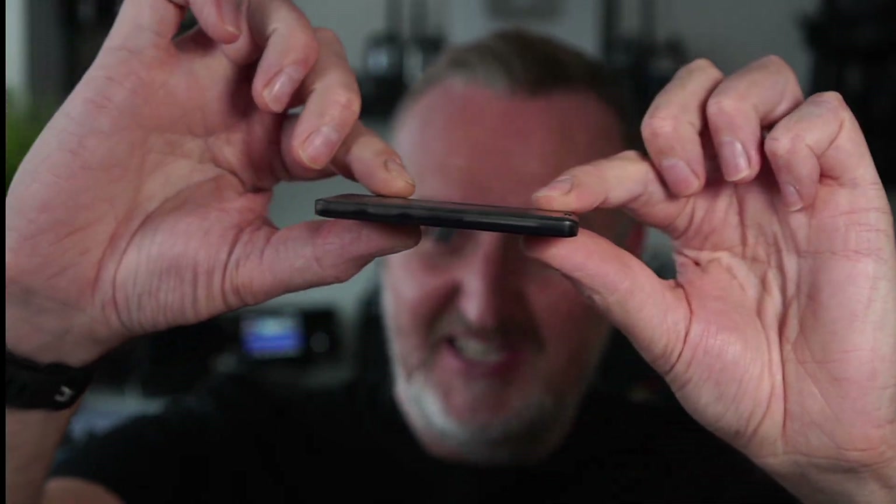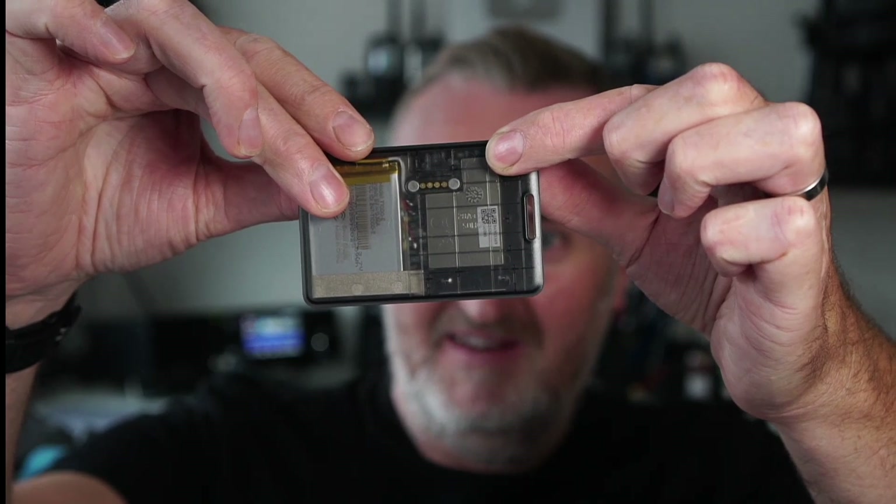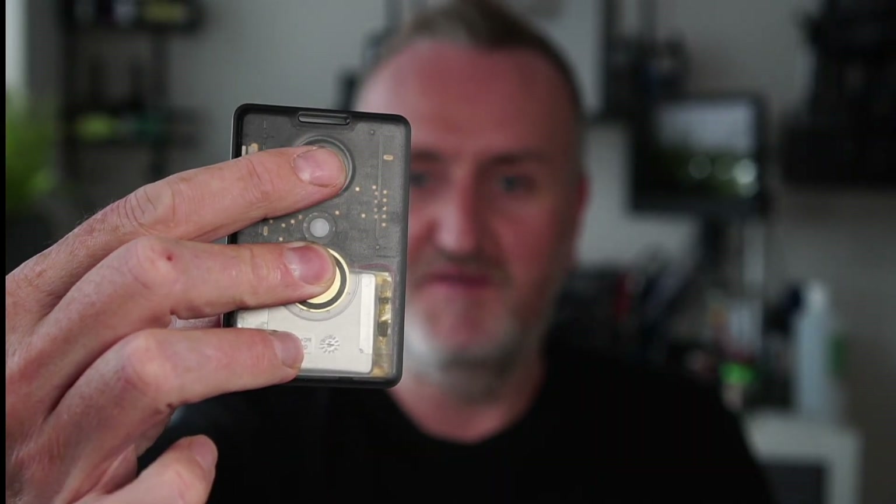Believe it or not, this actually has GPS built in as well — how cool is that! I've seen this device before marketed as a LoRaWAN Helium tracker, so it's really cool to see that Meshtastic firmware now works on a device like this. That there is the function button.